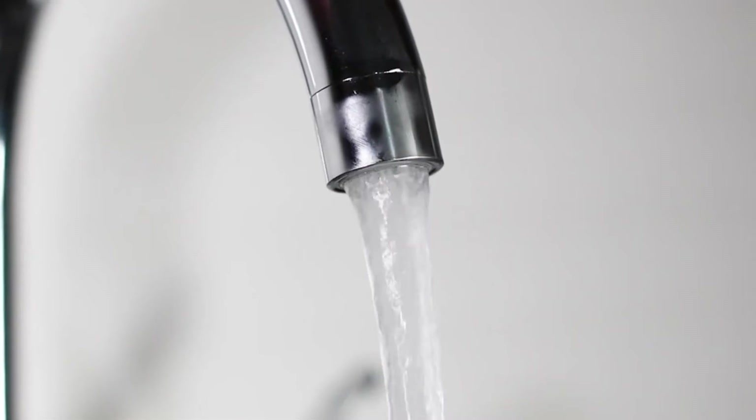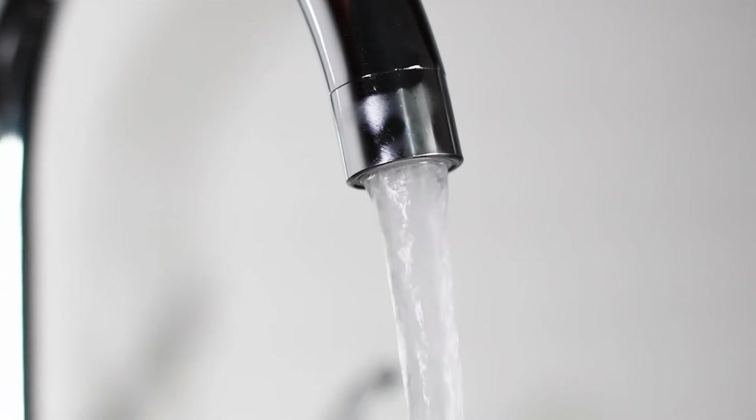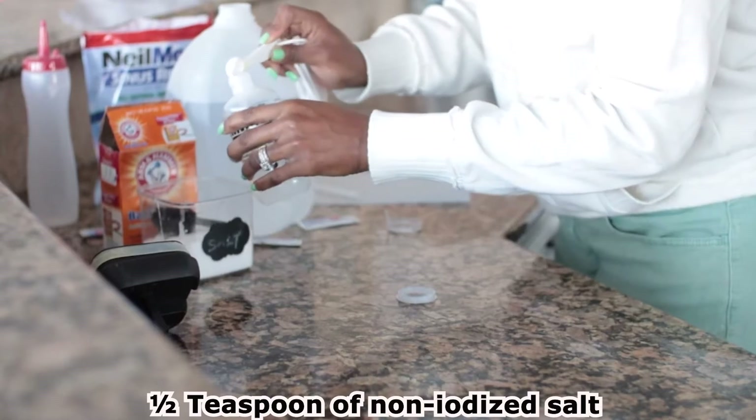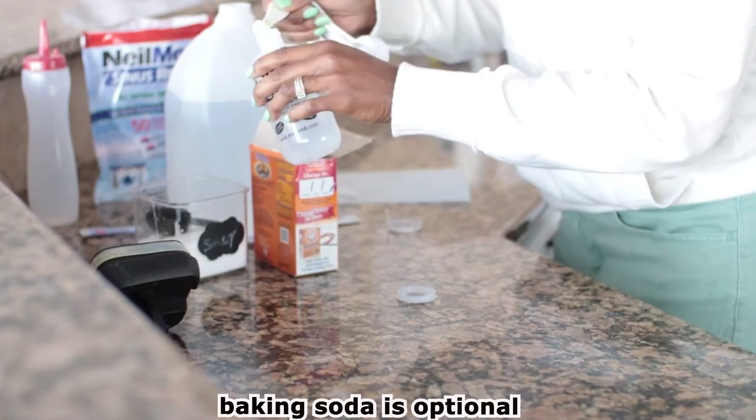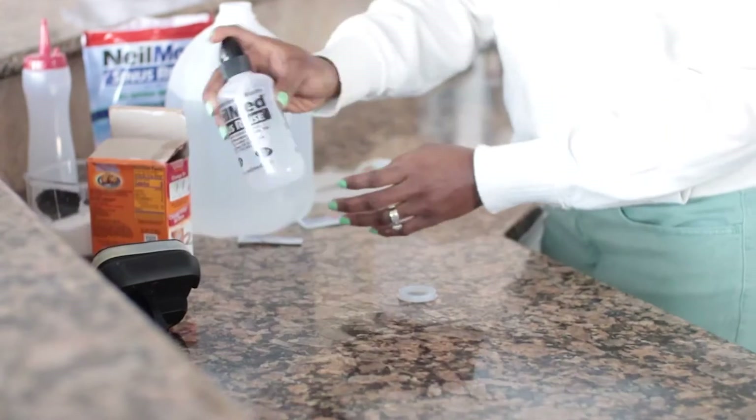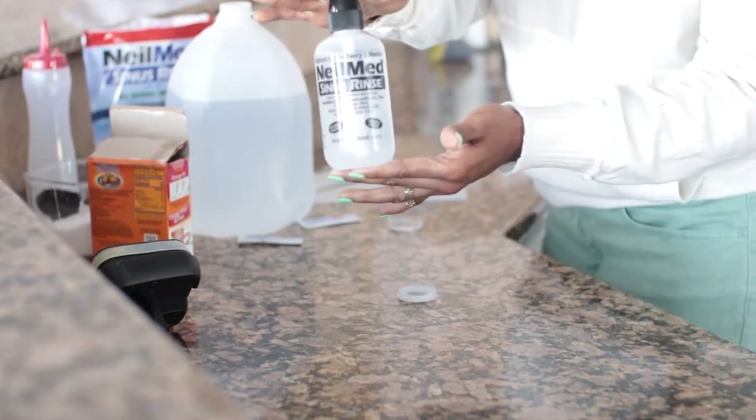Do not use tap water for this procedure, as this exposes you or your child to brain-eating bugs. Add half a teaspoon of non-iodized salt and then add one quarter teaspoon of baking soda. Baking soda is an optional step, but it actually helps lock in the moisture and decreases irritation. Mix it properly and then pour it into the squeeze bottle you're going to use for the nasal irrigation.